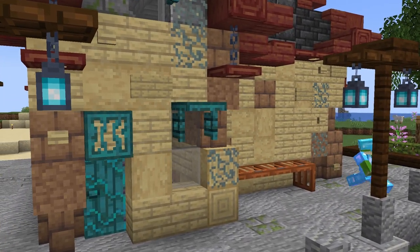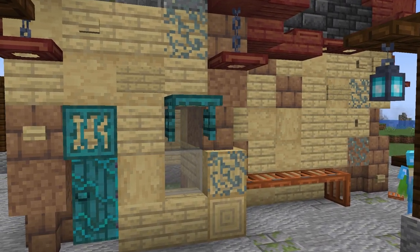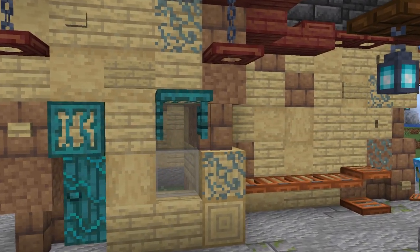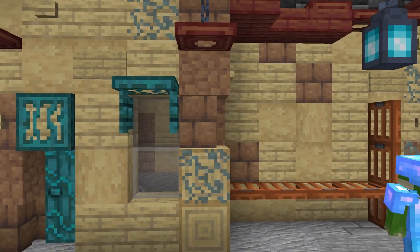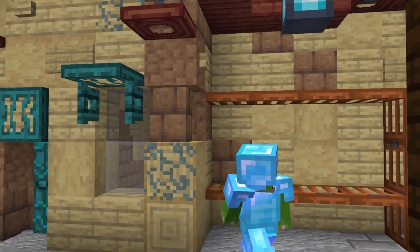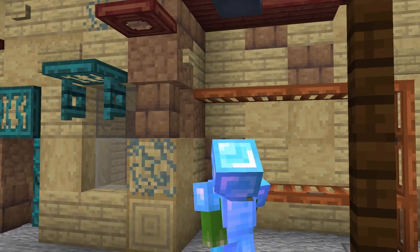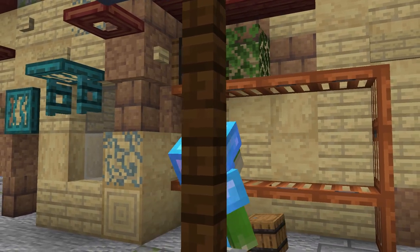Down by the waterside we add in a small storage area with trapdoors, barrels, leaves, and flowers just to break up this wall a little more. Speaking of breaking up a wall, we add a stone chimney to break up the large back wall and make the transition between the two different roof lines a little easier by hiding the hard parts.